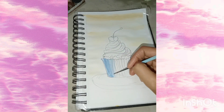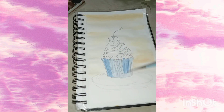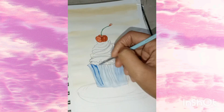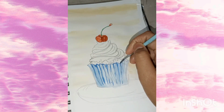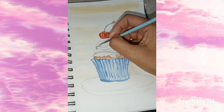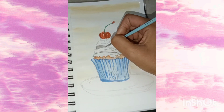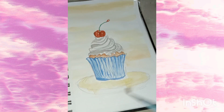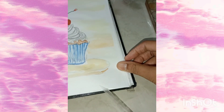I have started coloring with blue in the lower part. Now I am coloring the cherry with red color, adding dark blue details. After that I have colored the cake with brown color. Now I am adding details on the cream with grey color and drawing the plate.